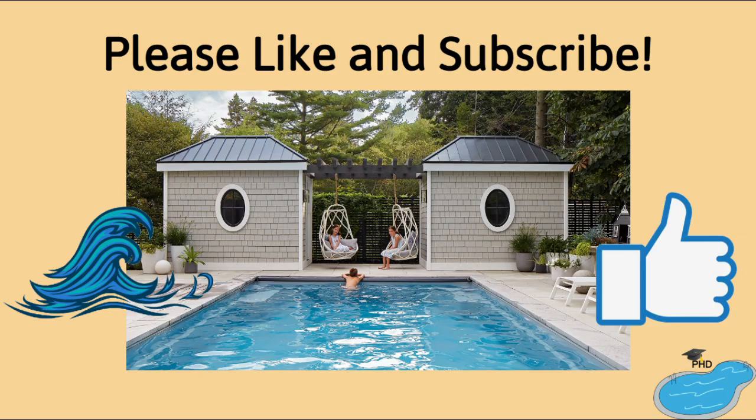If you found this information helpful and would like to keep your pool healthy, then hit the like button and subscribe. Don't forget to hit the notification bell so you don't miss any further content. Thanks for listening to The Pool Hygiene Doctor and I'll see you at the pool.